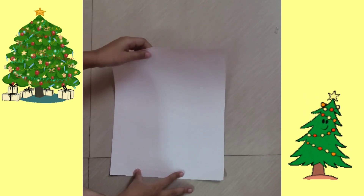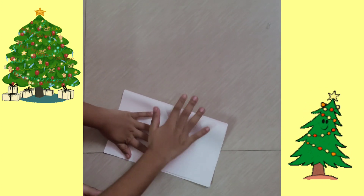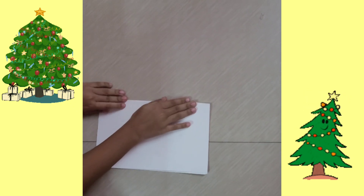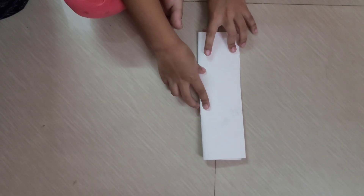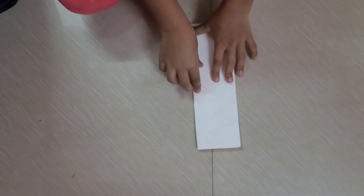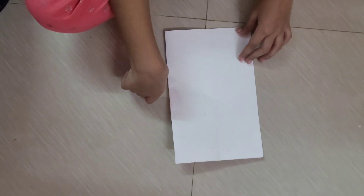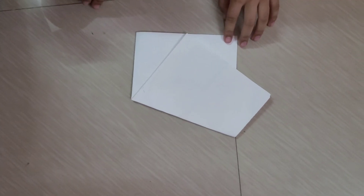My friends, today let's make a star! First, fold the paper into half. Now fold one more time. Now bring this corner to the center.